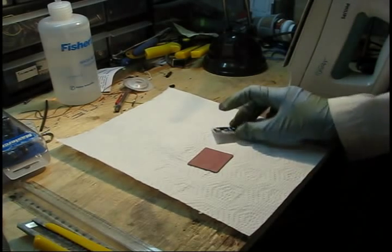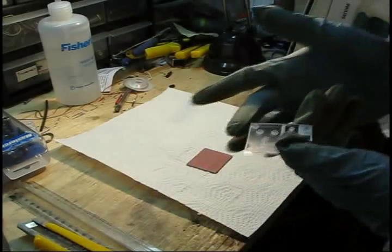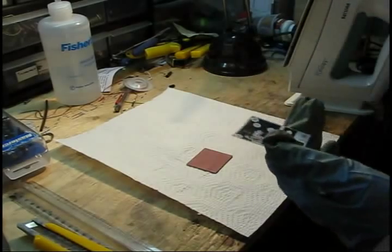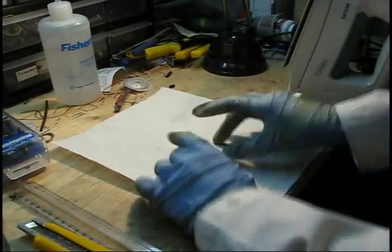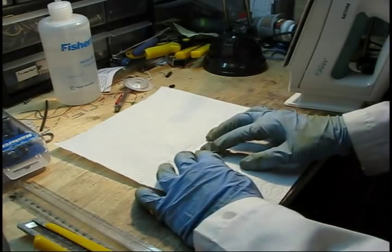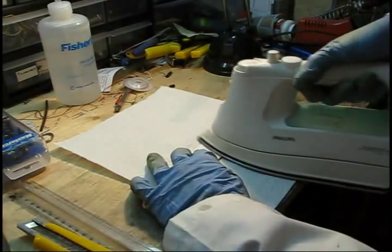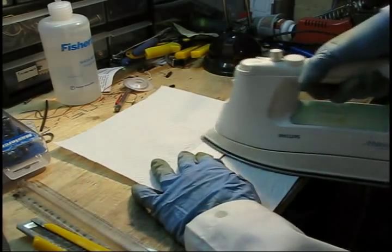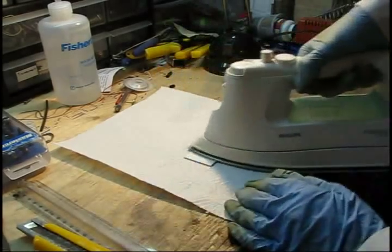So let's start. What you want to do is take your PCB artwork, find a corner that actually has some toner on it. Transfer it over to the copper, line it up, and then start from one corner and apply heat. Once you have the iron at its maximum setting this actually goes very quickly. I'm applying heat to one corner so it actually stays aligned, and then applying heat to the entire board.